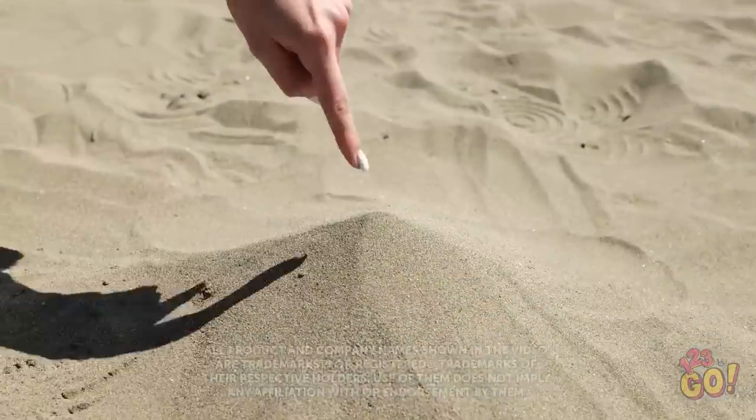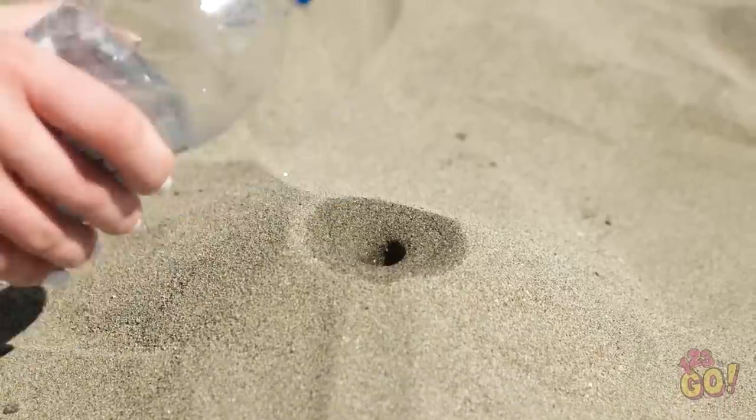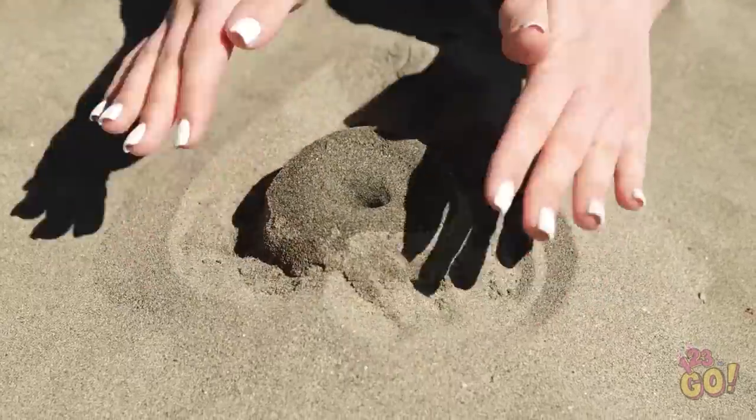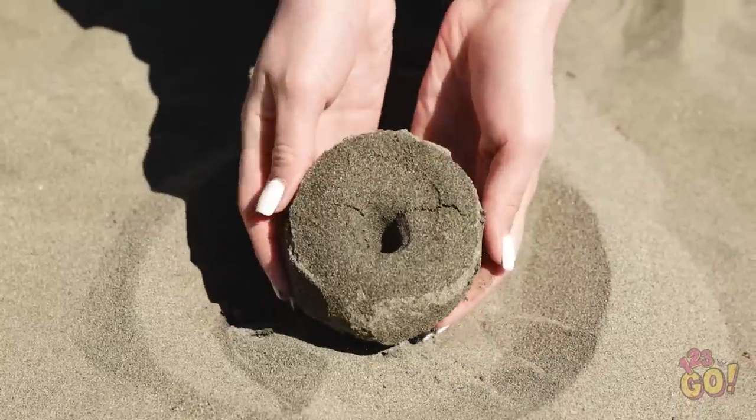Hey guys, wanna see something cool? Create a mound of sand and make a small hole at the peak. Pour small amounts of water into the hole — don't pour too much or too fast. Carefully remove any loose sand around the hole and you'll be left with a sand donut! Pretty neat!